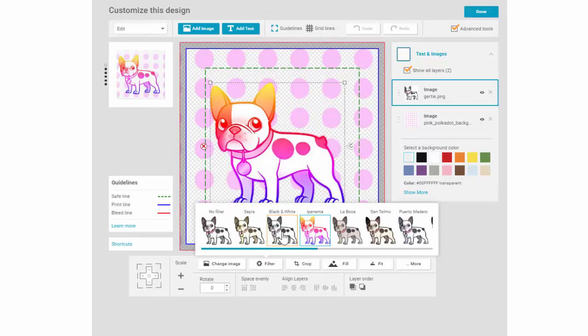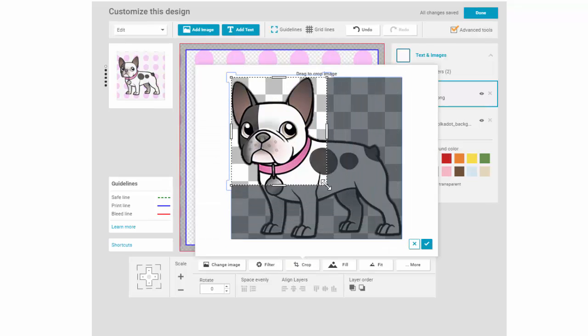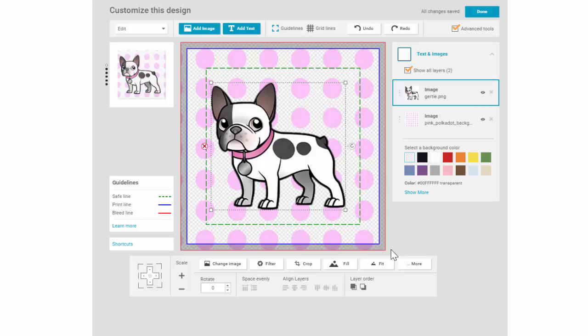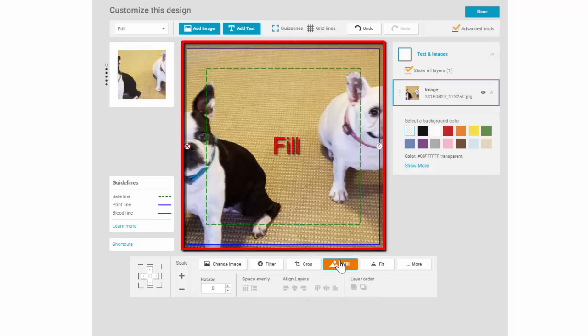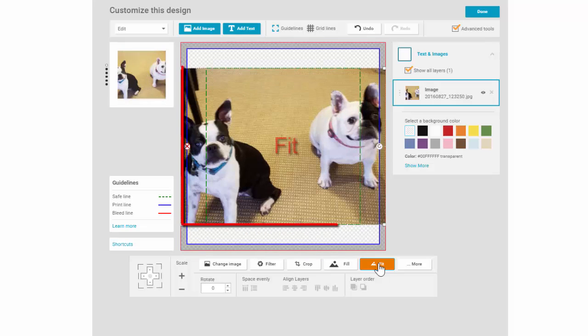I can use a special filter if I want. I can crop the image. I can make the image fit or fill within the art view area. Fill takes the image and fills the entire art view all the way to the bleed line. Fit takes the longest edge and elongates that edge to either the vertical or horizontal print line.